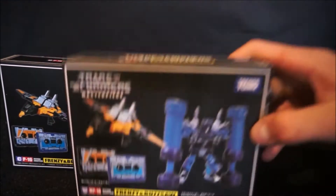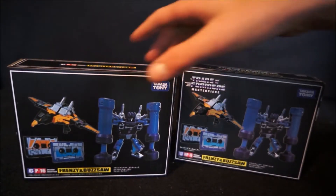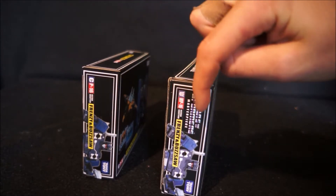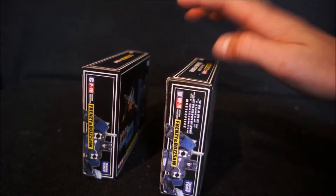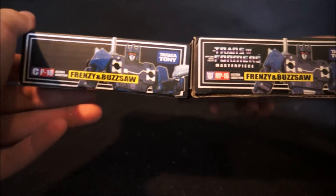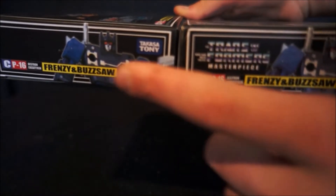Both boxes say Takara. On the sides, the KO is again missing the Transformers logo. The KO says CP16, while the original has MP16 with the Decepticon logo. There are also subtle changes in the look of the figure on the box art — the KO has a lighter colouring, while the original has a darker colouring.